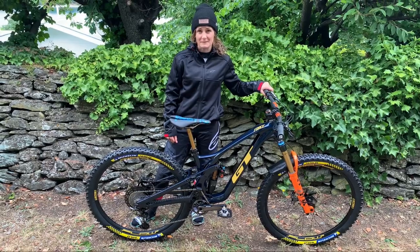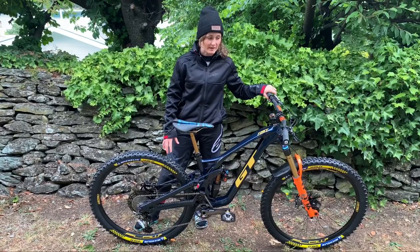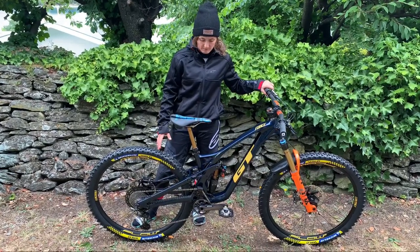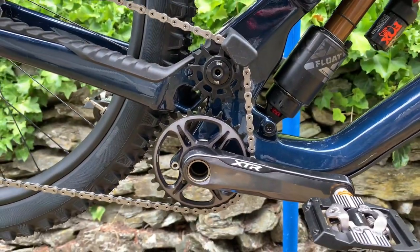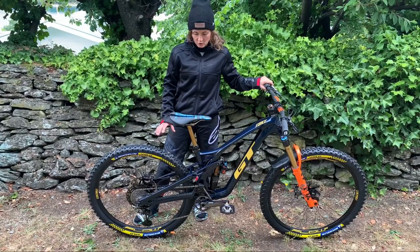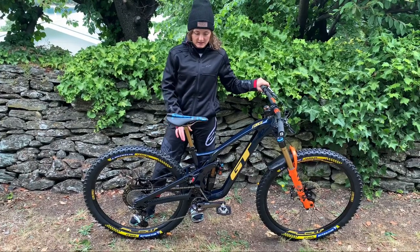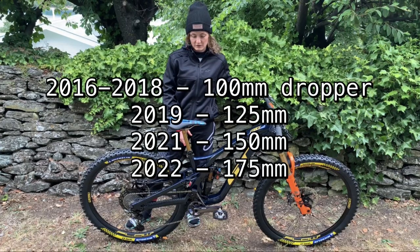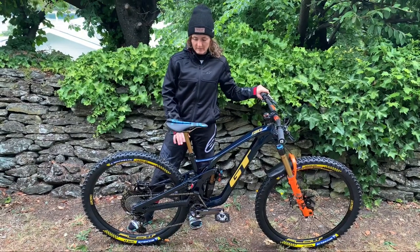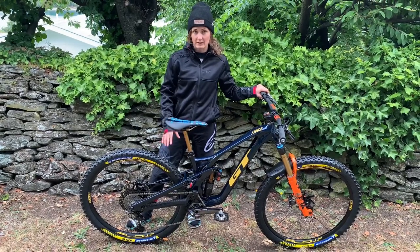Pretty much everything on this bike is different to last year — changed all the components moving to Fox suspension and Shimano gears and brakes. But the main difference on this frame is the idler: we've got the higher pivot, and I have no idea how that's going to feel, so I'm excited to try that. Also going back to the 29er is going to be really interesting — this is the first time I've ever been able to run a 175 seatpost, and with that combined with the 29er having more space to move around, that could be the key more so than having a smaller wheel.